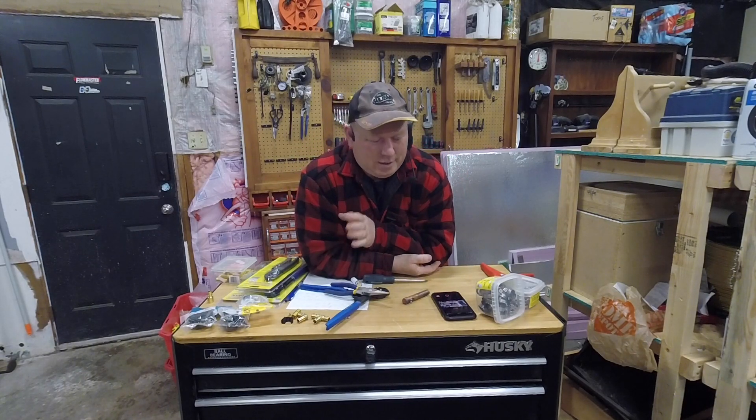Super easy. I love to use PEX — it makes my life so much better. I'm going to show you some PEX videos in the future, different plumbing stuff that I'm doing. Thanks for watching.